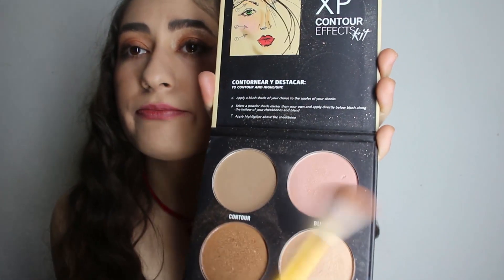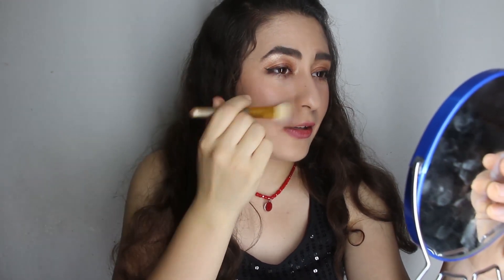Now using my blush — just a little. Don't use too much blush because it's not really good.